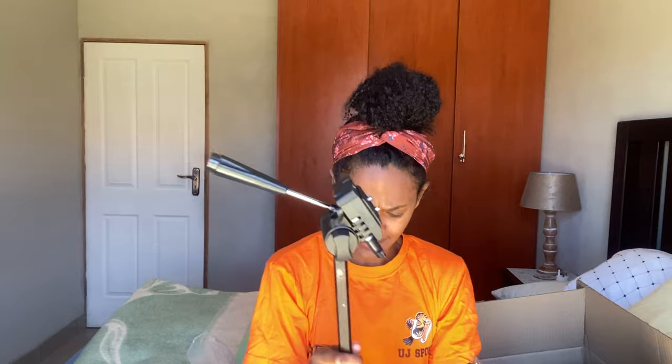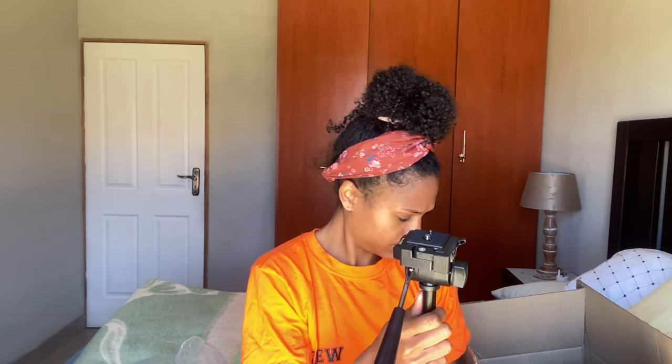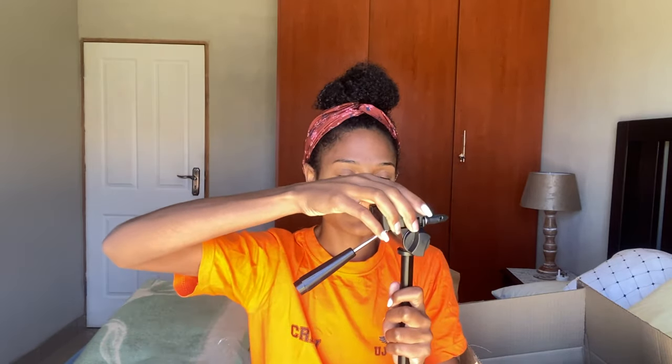Wait — is this the highest it can go? If so, then it's really not that long. So this is the tripod and it's not that long. I'm disappointed — it's not as tall as I expected. Let me tighten the head here with this.